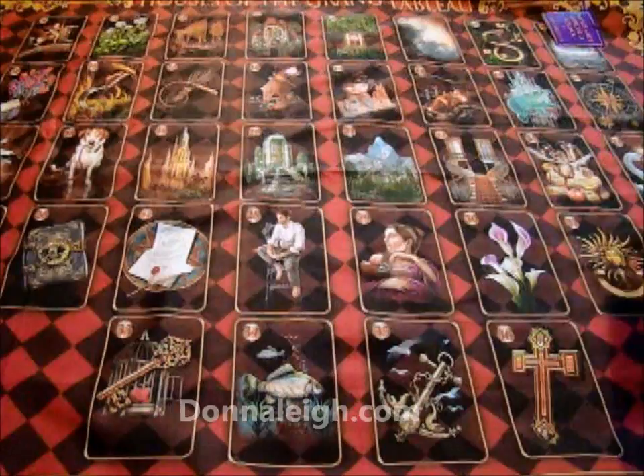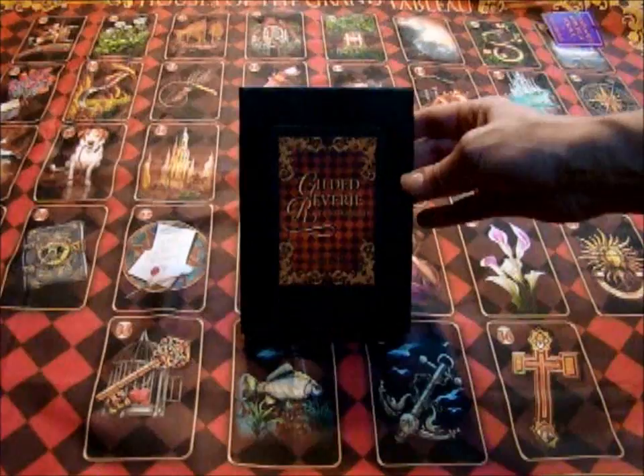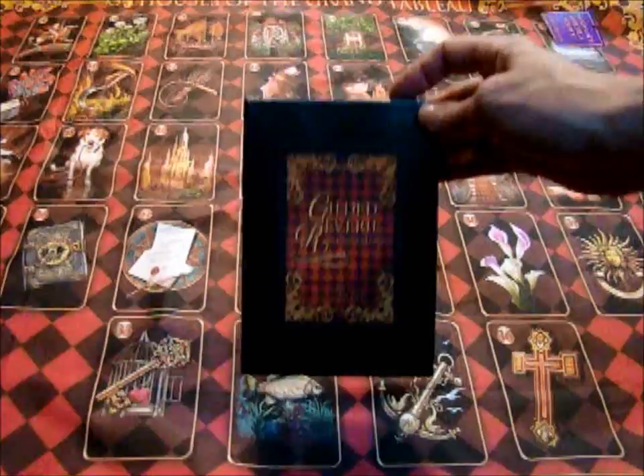Hi everybody, this is Donna Lay. I am very proud to present to you today something that was made by Chiro Marchetti and his wife Maria. Chiro made the incredible Lenormand called the Gilded Reverie.